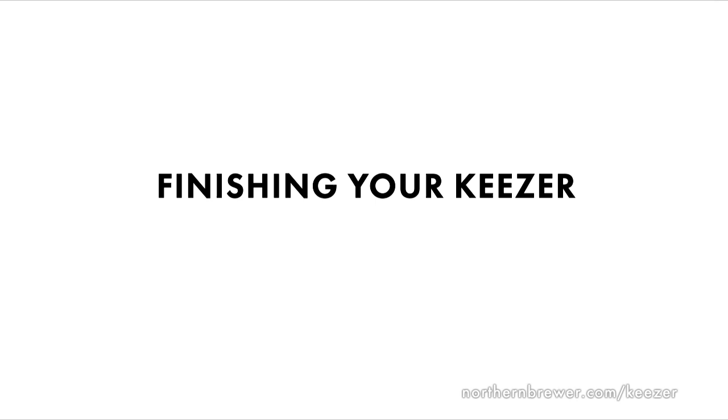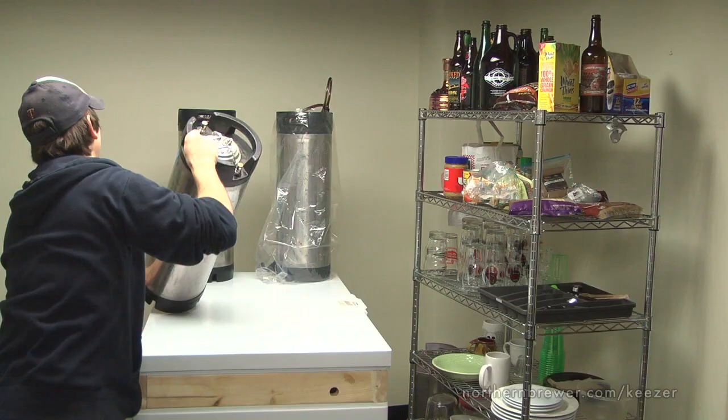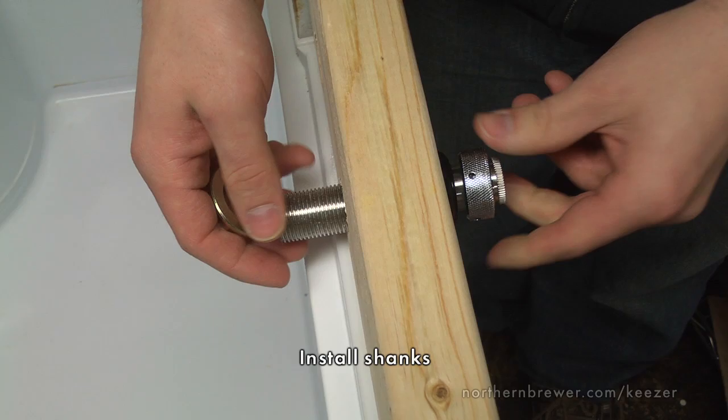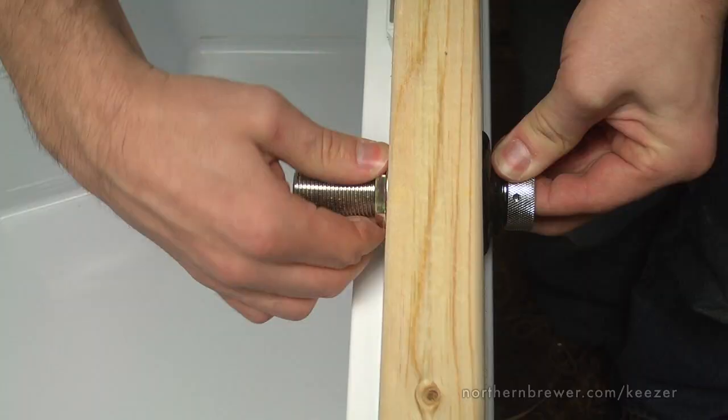At this point, we have everything we need to finish our keezer. Once the collar is sealed, we're ready to install all of our hardware. First, let's carefully remove the weight from the lid. You can use any wood putty or patch to fix gaps that formed while constructing the collar — no harm, no foul. Installing the shank is as simple as unscrewing the outside washer, placing the shank through the hole that you drilled on day one, and hand tightening it into place, making sure that the faucet connector is on the outside. Repeat for each shank.